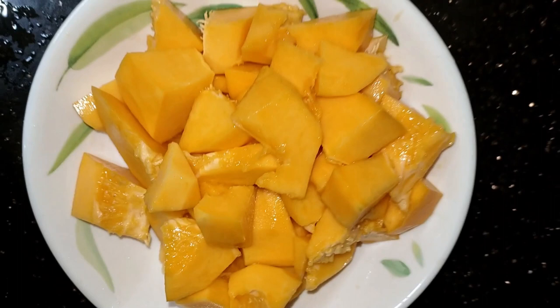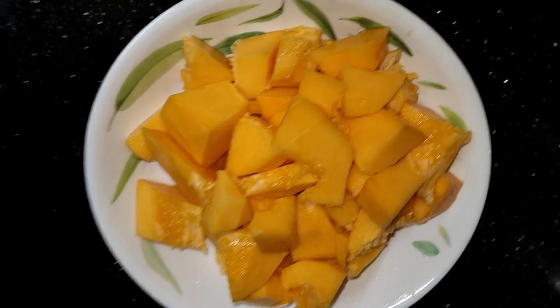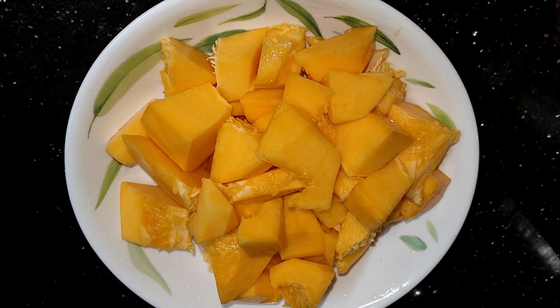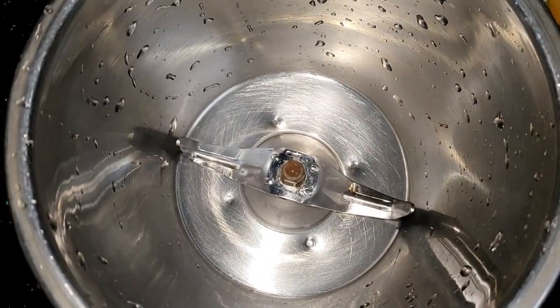I am prepared for papaya. I am prepared for this. We have a shake of papaya. You can use this as well. I am prepared for this — I am prepared for a long time.